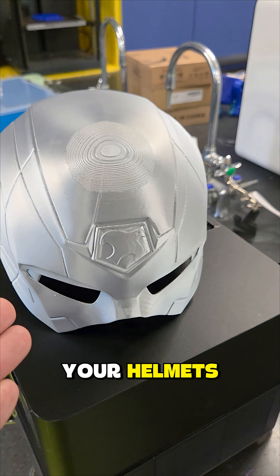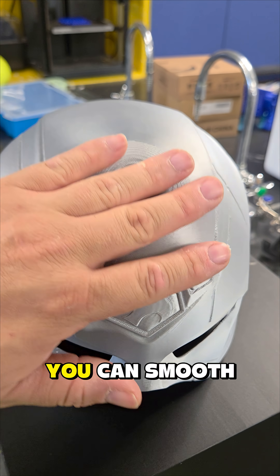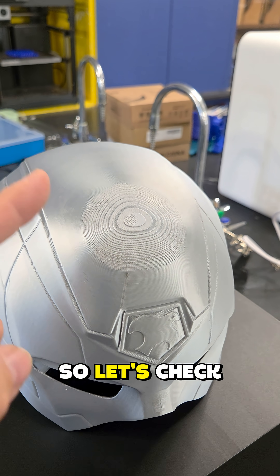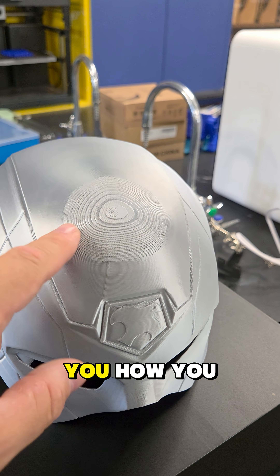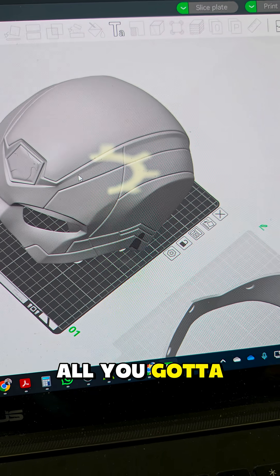Do you get this on your helmets? I hate this. When this happens, I'm going to show you exactly how you can smooth that out. Let's check this out in Bambu Studio — I'm going to show you how you can get rid of this.